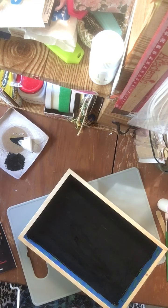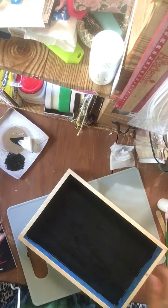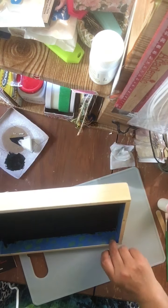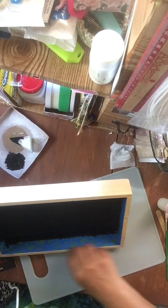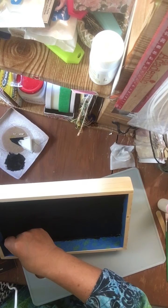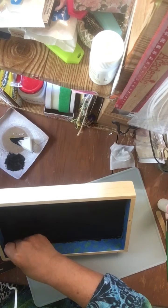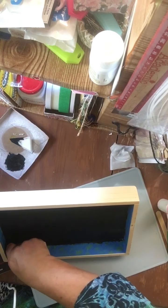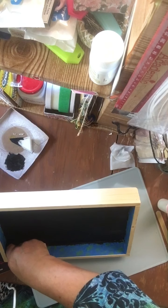Let that dry. It really doesn't matter if I get Mod Podge on the side, so I should be able to take this. It seems like every project I'm trying to peel something off. I might have the craziest, thickest nails ever.